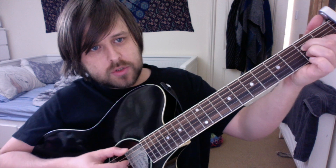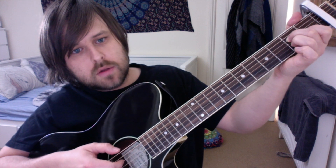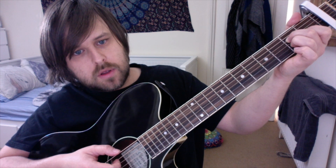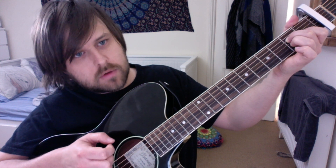What that is: the low E string open, then the third string, fourth string, third string, first string, fifth string, fourth string.